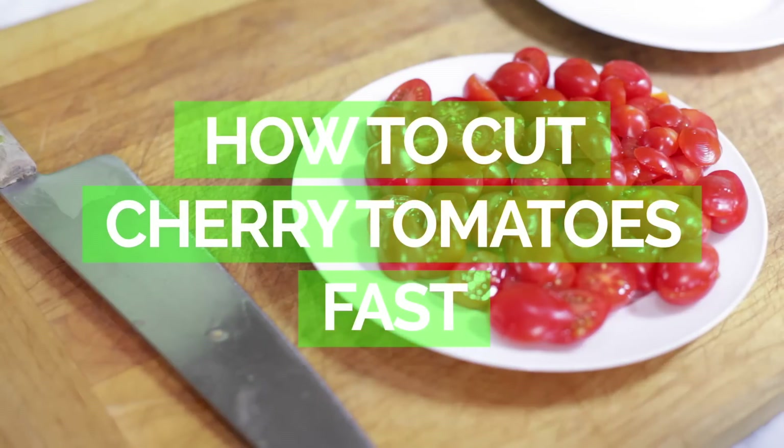Hi, I'm Jerry James Stone and you're watching A Cooking Stone Quick Tip. In today's episode I'm going to show you how to cut up like millions of cherry tomatoes in just one slice. Okay, well, maybe not millions — probably like 50 — but all at the same time, and it's super easy.